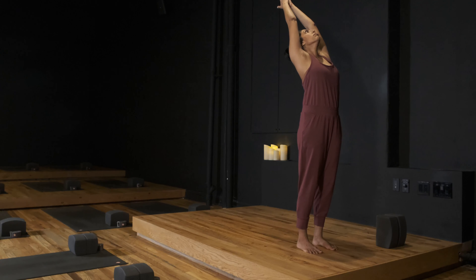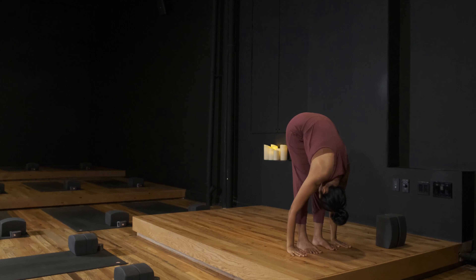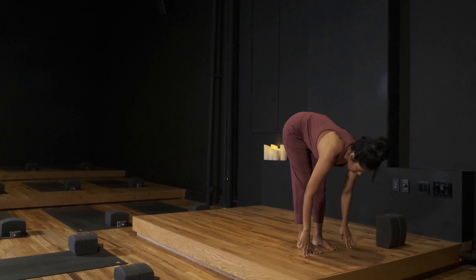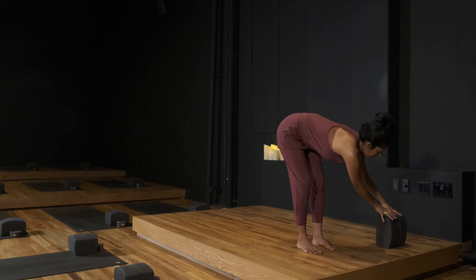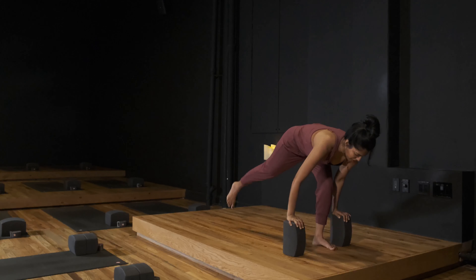Inhale the arms up and overhead, back bend if you like. Exhale, hands to the floor, forward fold. Inhale to your half lift. Find your blocks, place them besides your feet at the tall setting. As you exhale, step the right foot back.